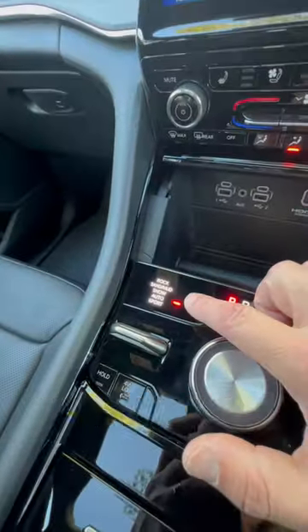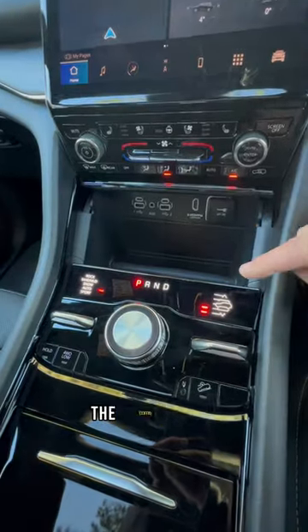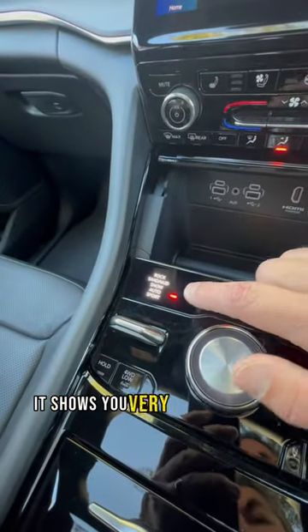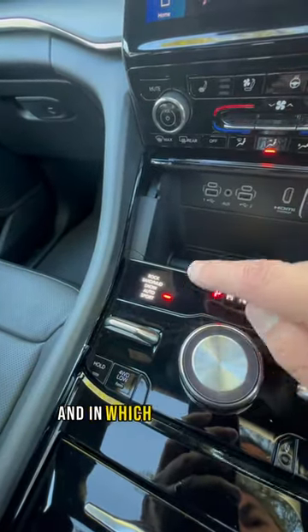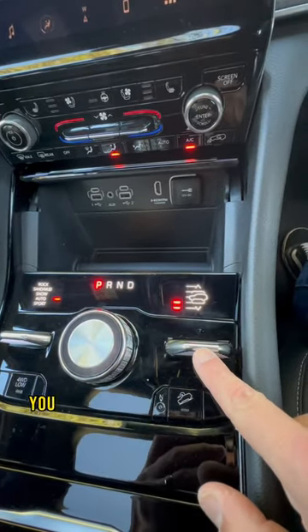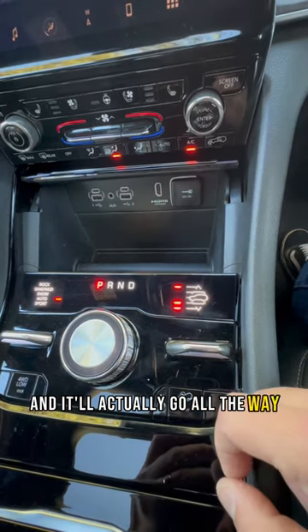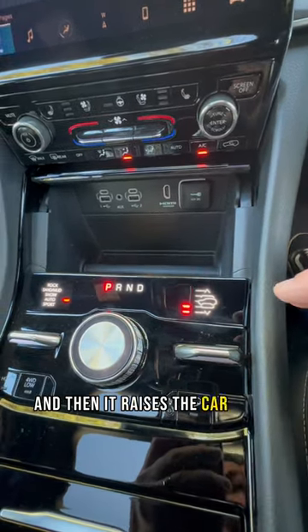The Grand Cherokee has a whole bunch of driving modes and an air suspension. I really like the way they've done the center panel — it shows you very clearly what your options are and which one you're in. You can see the air suspension over there, and you can push it up a notch or two. It'll go all the way to the top and raise the car quite nicely.